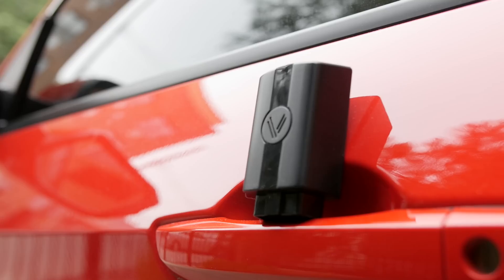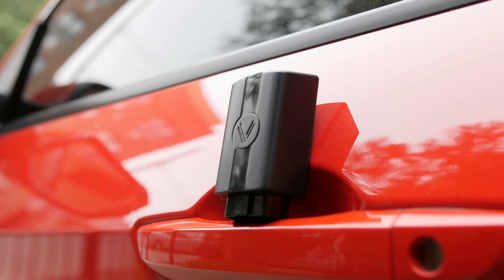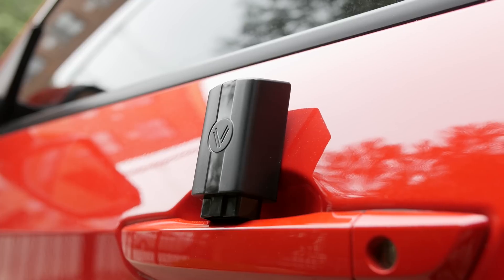Hey, what's up guys, JQ with Tech Creation. Smart car connectors have been around for a minute now, where you can pair them to your smartphone via Bluetooth to provide you with useful info from your vehicle.